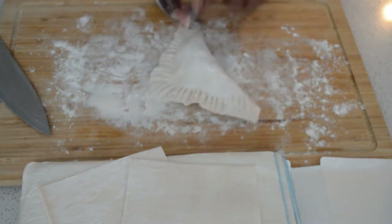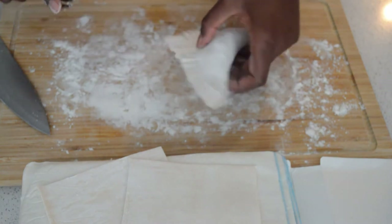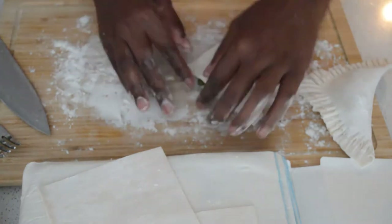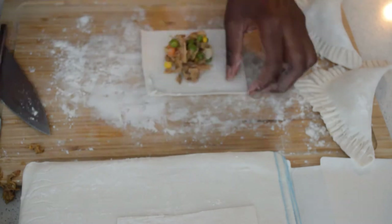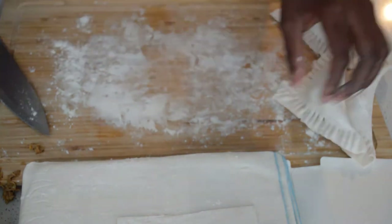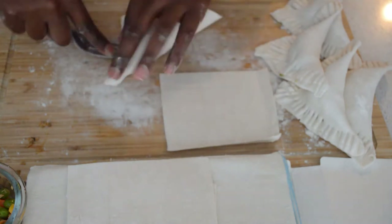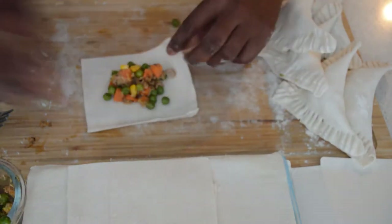I'm gonna make a large batch and show you guys how to do it. I'm gonna bake some and freeze some. I'll just repeat the process — secure the edges, cut into four pieces. If you want, you can make smaller ones — cut each piece into three or eight to make tiny ones, but I just want the big ones.